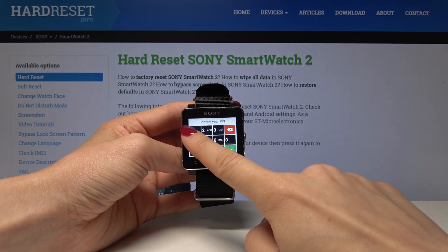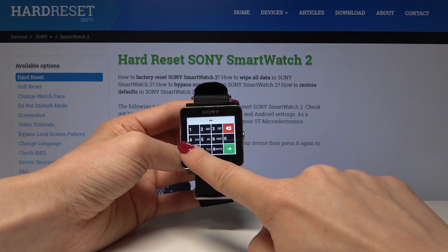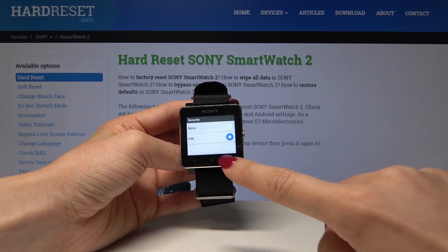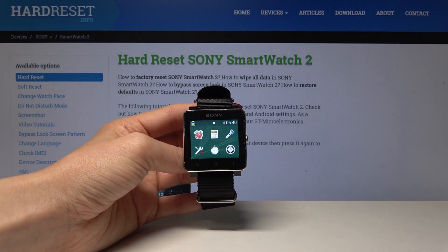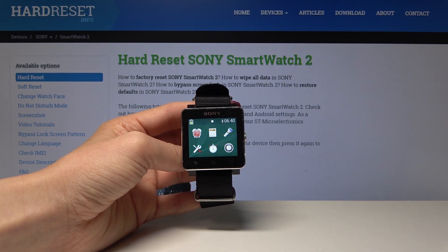Now type it one more time to confirm. It was 1-3-7-9. Tap Next. That's it — now once your device is idle for five minutes, you will have to enter this PIN code to unlock it.